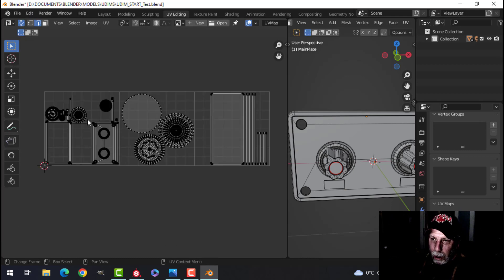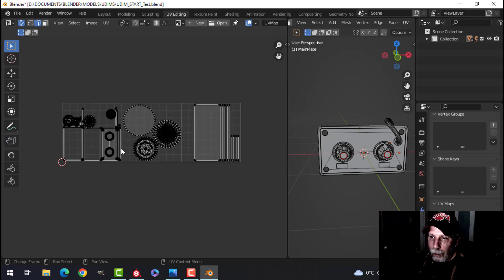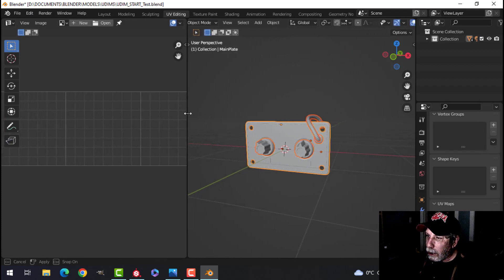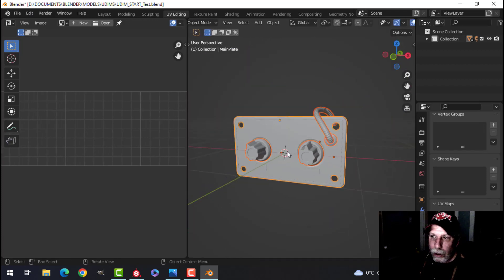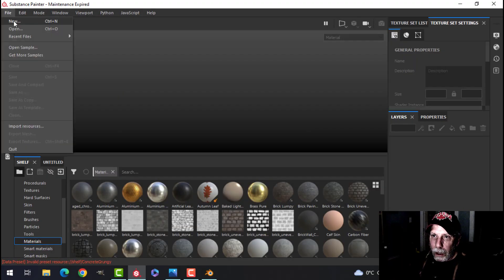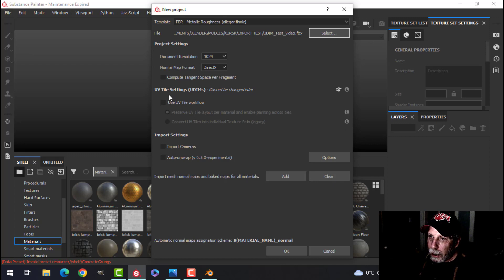These are UV tiles, or UDIMs, and we're going to use them in Substance Painter. Everything is unwrapped — I haven't positioned things perfectly, I just want to do a comparison. I can export this as an FBX just as we always do. Then in Substance Painter I'll go File > New, select the FBX, and under UV Tile Settings check 'UDIMs — Use UV Tile Workflow,' then press OK.